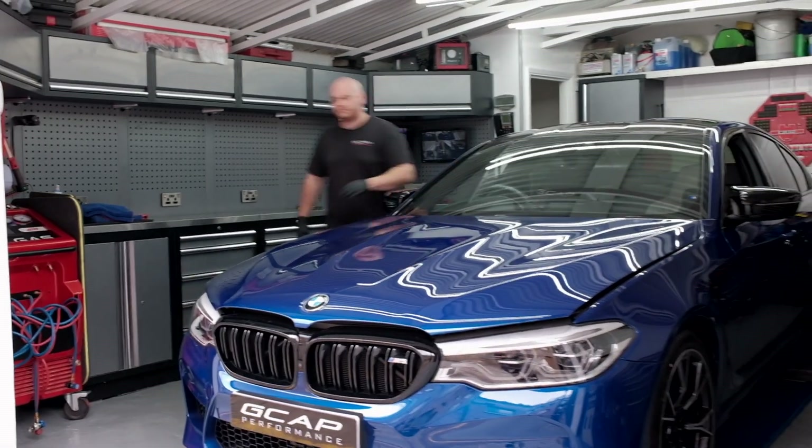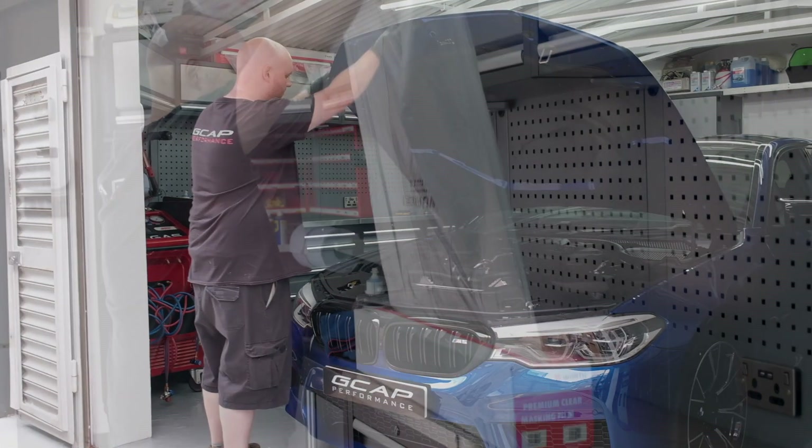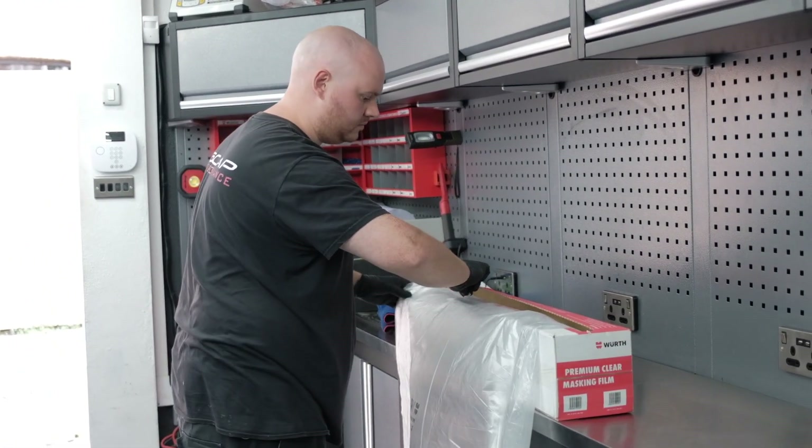We address this by fitting our GCAT Performance Stage 2 package, which consists of a set of DCAT downpipes, uprated panel filters and a Stage 2 DME tune. With that, this vehicle will now have supercar power and the noise to go with it.